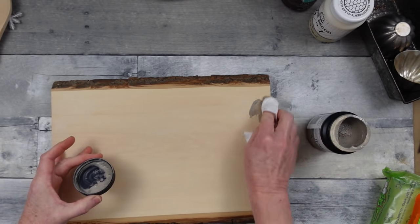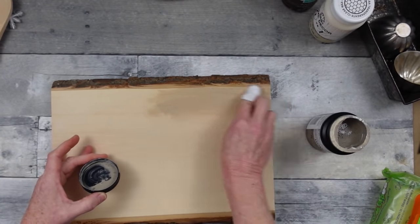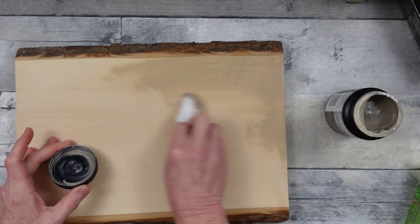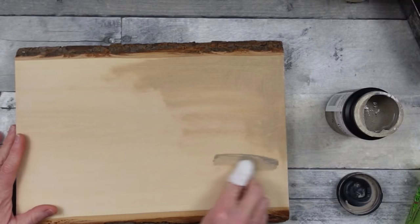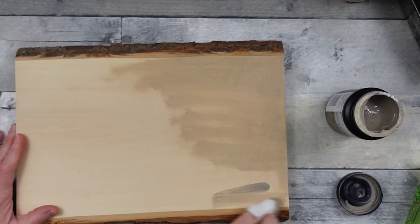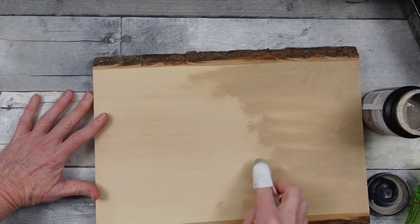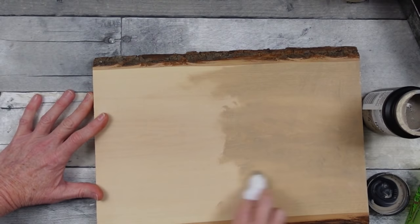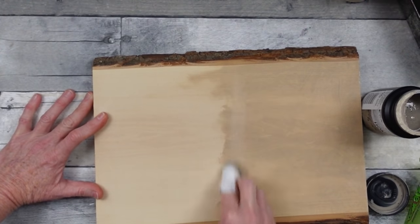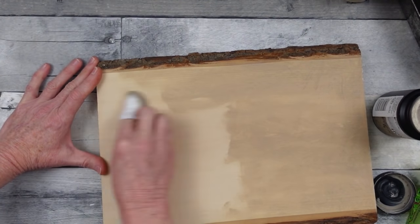So I'm going to take some of this gray tint — this is also a product that Plaid sent me. I'm loving using all these waxes and wood tints. It does not have an odor, so unlike the stains you'd normally take outside because they're really strong-scented and not good for anyone with respiratory problems, this is a really good alternative. I'm just using a baby wipe on my finger and rubbing this into the pine piece. I love the raw edge on this board. After this is all done, we're going to give it a coat of wax to seal it and make it look pretty.